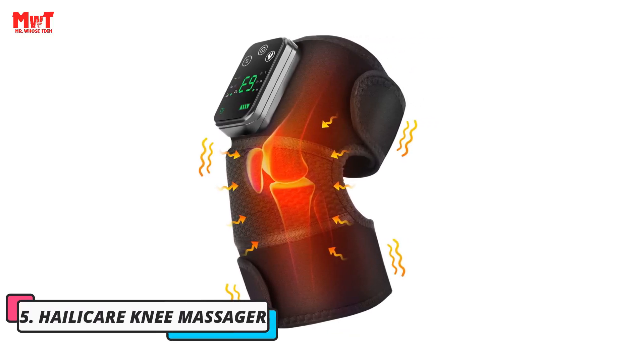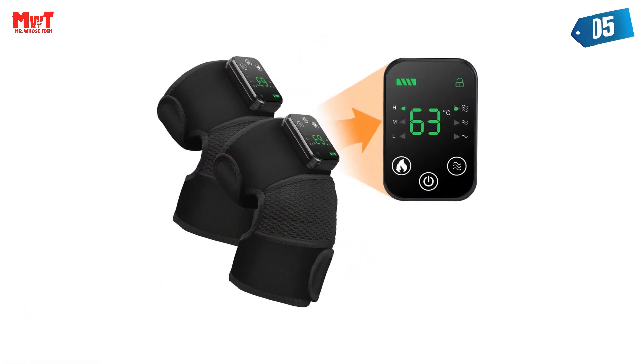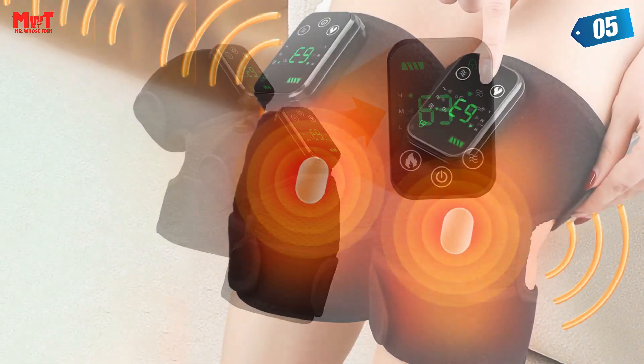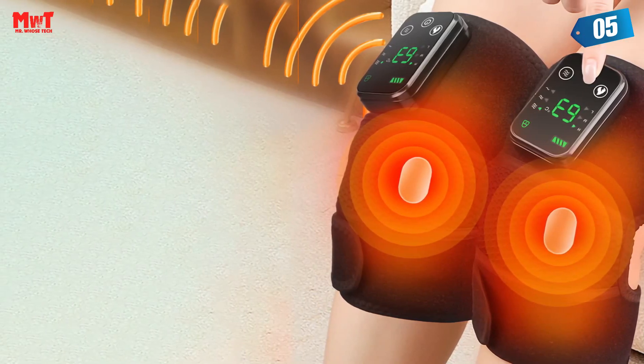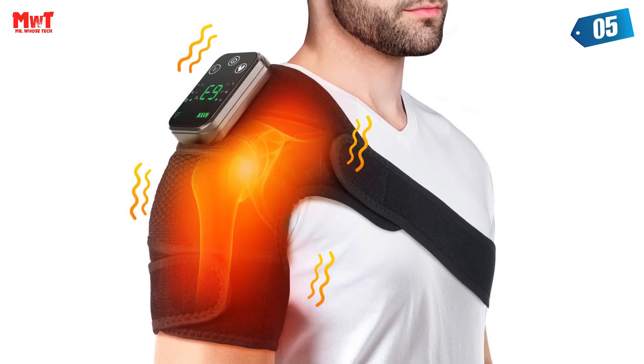Helicare Knee Massager. The multifunctional heated shoulder guard can be used not only to protect the shoulders, but also to protect the knees and elbows. It can be used for warmth and hot compressed treatment, can effectively relieve muscle soreness and cramps, relieve fatigue, promote microcirculation and accelerate the recovery of injured parts.